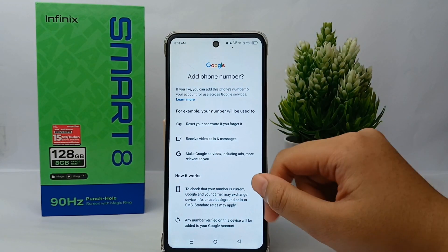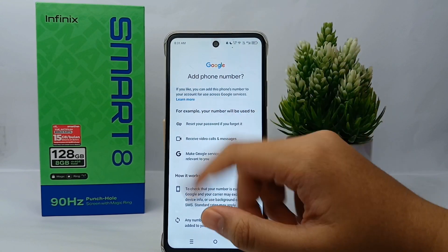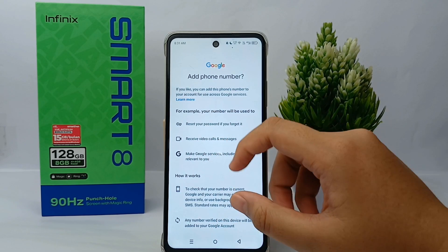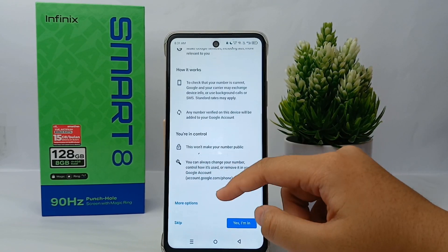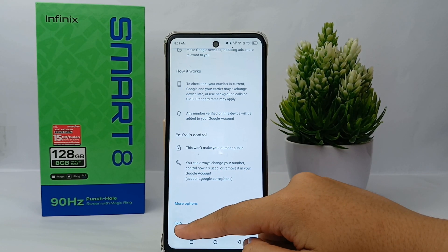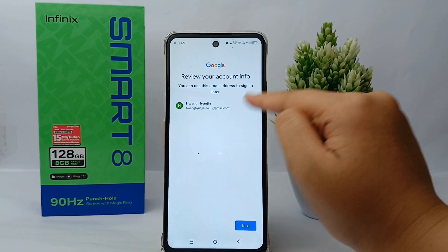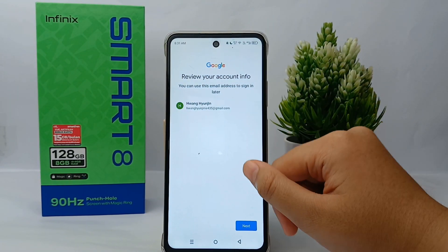Now you can choose whether to add your phone number or not. For now, I will not add my phone number, so I will skip this step. After that, this is the review of your account info — click next.